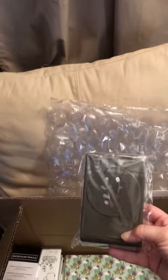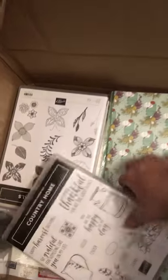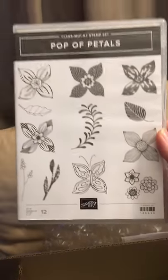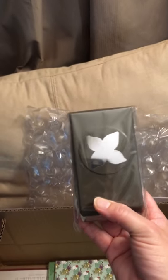The Sprig Punch to go with Peaceful Noel. The Watercolor Pencil Set and Watercolor Pencil Set Number Two. Country Home — I can't wait to use this one. Pop of Petals — I really like this one, and there's a butterfly I can't wait to use. The Follow Your Dreams set. The punch to go with Pop of Petals. Some more watercolor paper.